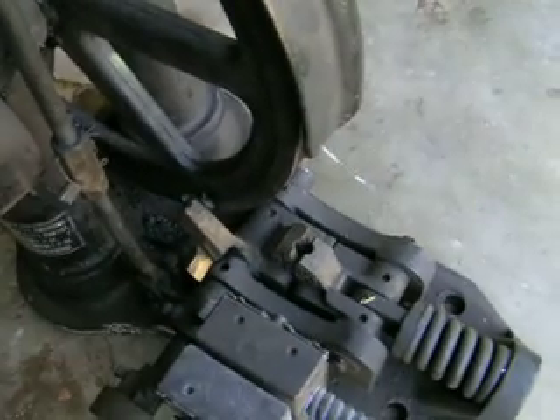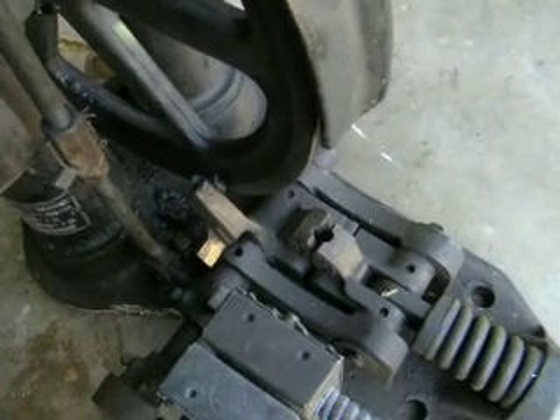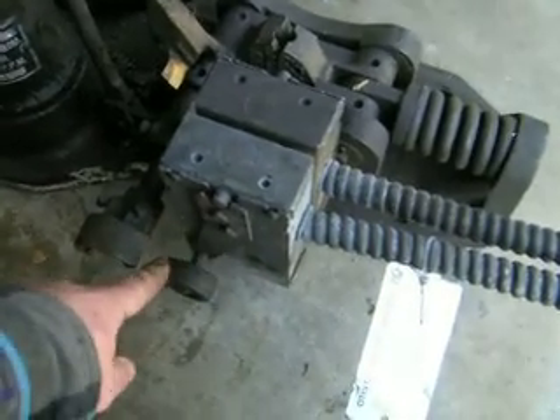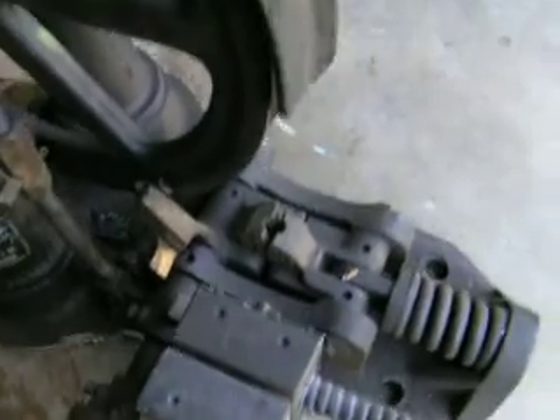And it would engage the shoe brakes on the car and prevent the car from going down any further. There's also a limit switch activated by this shoe cam on this side.